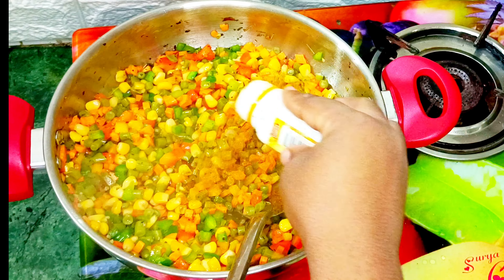Finally I'll add my well chopped spring onions into my pot of fried rice. Can you see how colorful and delicious my fried rice looks? Don't forget to like, comment, and share if you like this recipe.